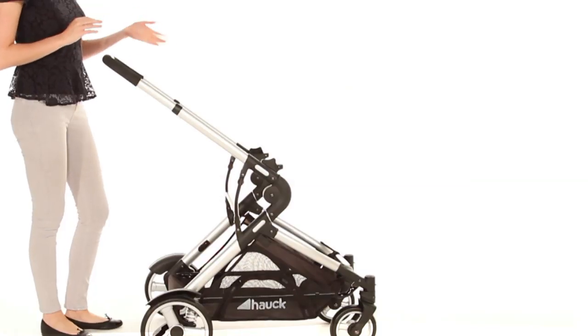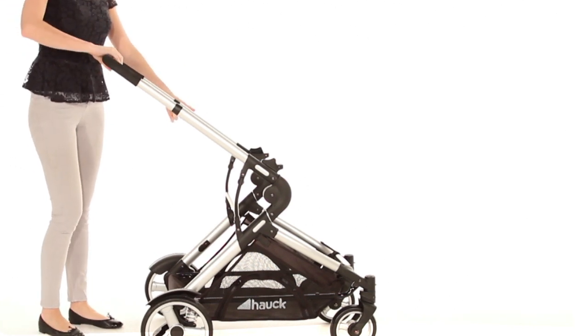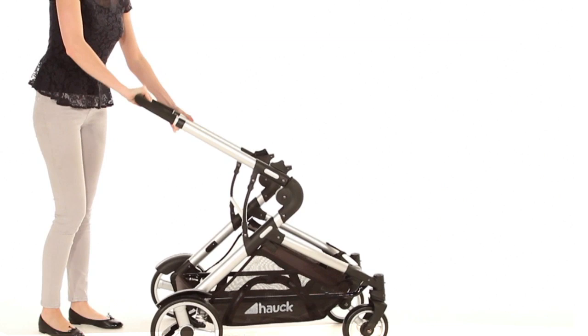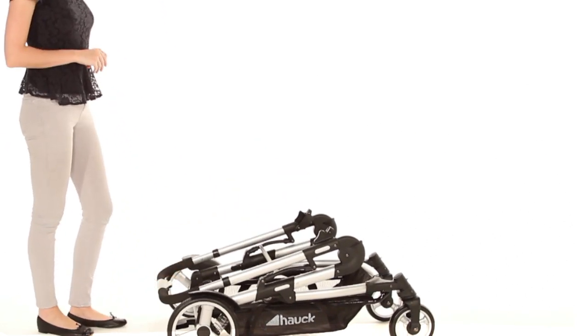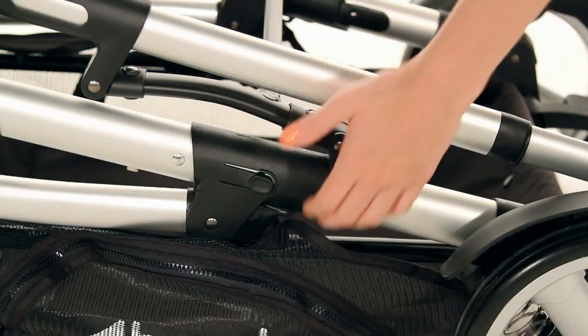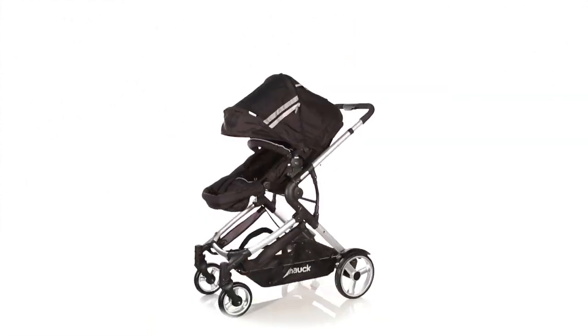To fold down, simply remove the seat like I've done here, squeeze the button on the left-hand side and the button on your handle, push down and it folds down automatically and locks into place. To put back up, just push on the button to release, pull up on your handlebar and it's as easy as that.